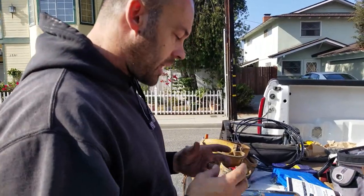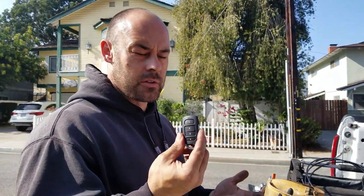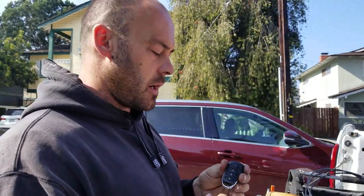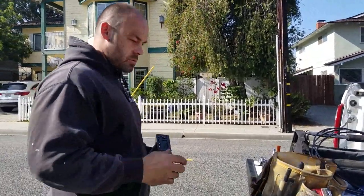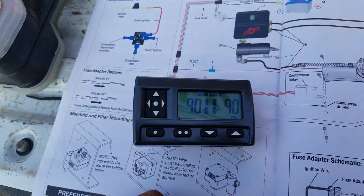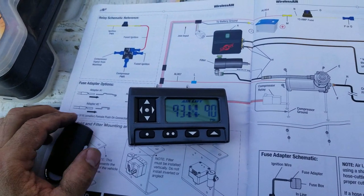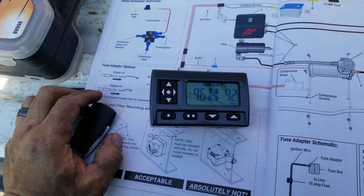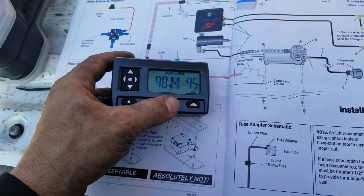I haven't zip-tied anything yet. I connected everything to my clicker — here's my clicker. Like any of my videos where I'm installing lights or anything, I usually end up hooking it up to this. The compressor is number four, which makes it really easy. Here you can see it's at 90 PSI. I went up to 100 — a little loud — and you can see it slowly going up. 100 is the highest it'll go.